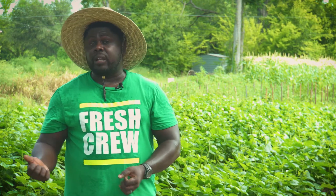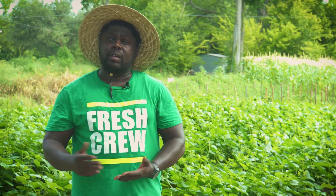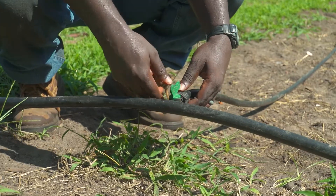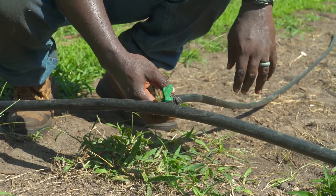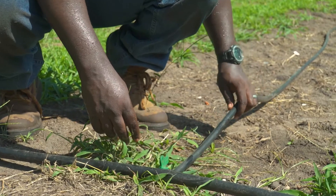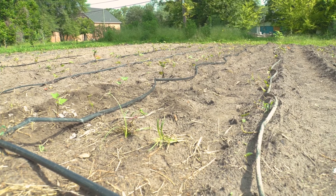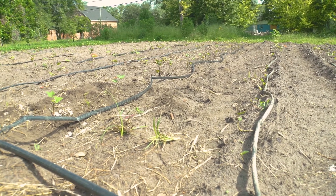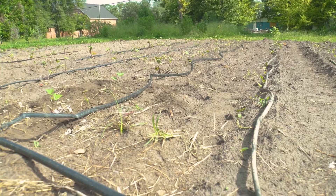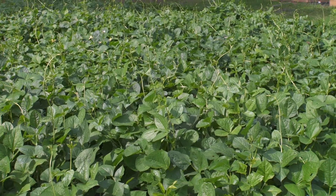I encourage anyone doing outdoor gardening, in-ground gardening, or raised bed gardening to utilize drip irrigation for watering your plants. You can also inject a fertilizer injector — your fish fertilizer or your 20-20-20, whatever you use — to fertilize your plants directly at the roots. So drip irrigation is another way of conserving your natural resources, helping control weed pressure in your garden space, and making sure your plants get what they need to grow, which is some H2O.